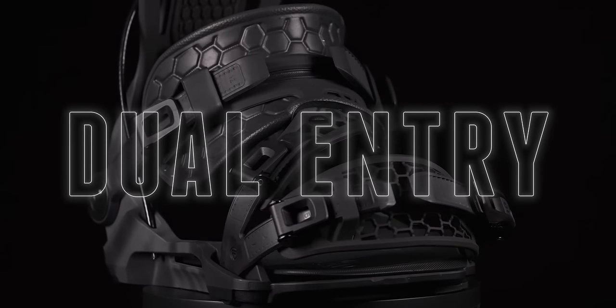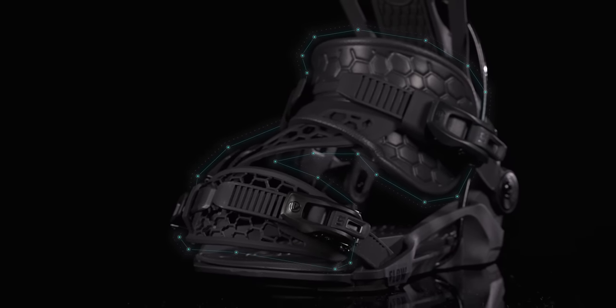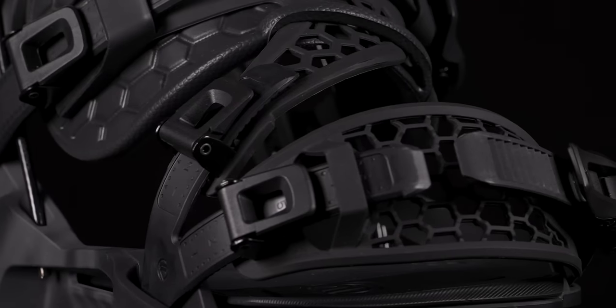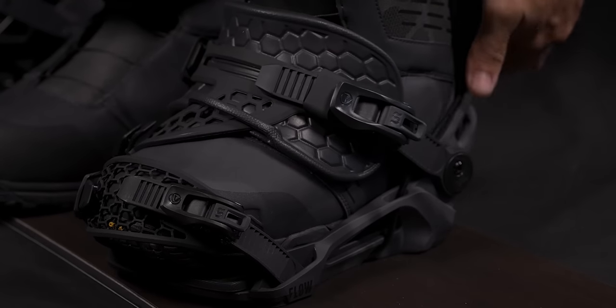Dual entry. Hybrid strap options more closely resemble traditional two-strap bindings, allowing you to easily get in and out in both ways, with the toe-ankle spine keeping everything locked in place for rear entry.